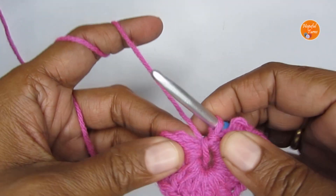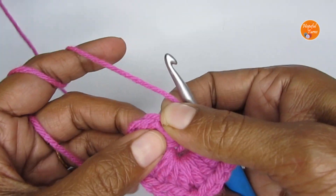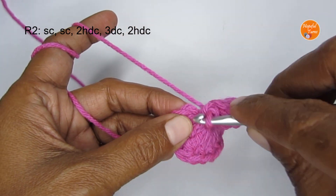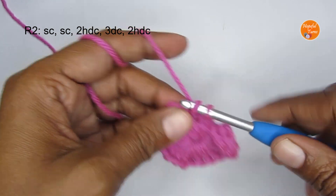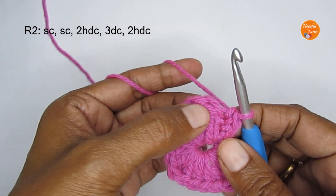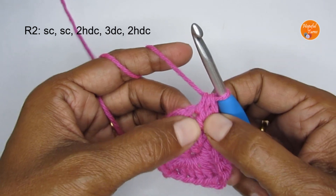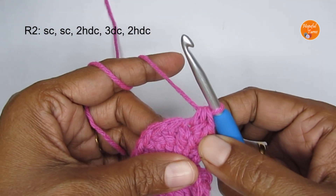Round one is done — you have a small heart appliqué. For round two, start with a single crochet in the chain two from round one: one single crochet in the first chain stitch and one in the second. Next, in the following stitch put two half double crochet. For a half double crochet: yarn over, insert hook, pull up a loop, then yarn over and pull through all three loops.